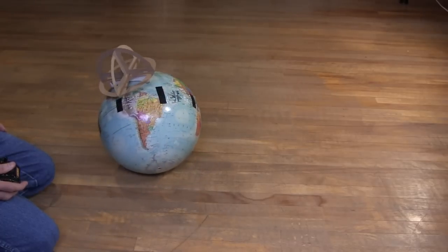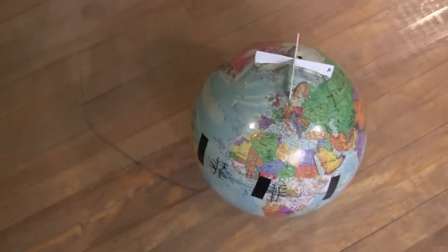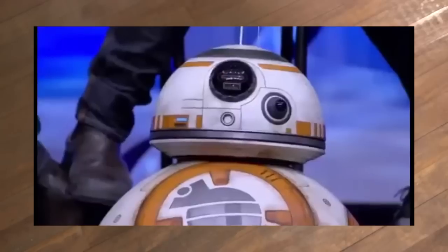Hi gang! This is version 1 of my BB-8 droid build, and in this video I'll show you how I made it. For anyone not familiar with the BB-8, it's this droid from the new Star Wars movies.